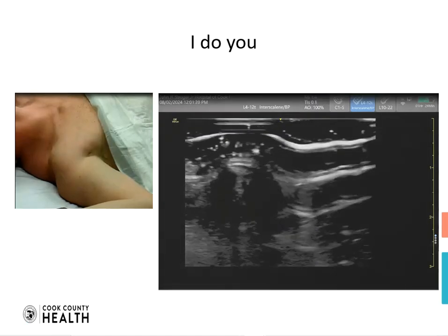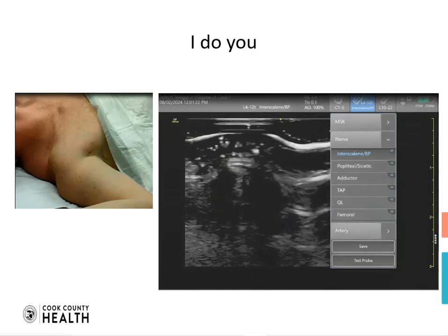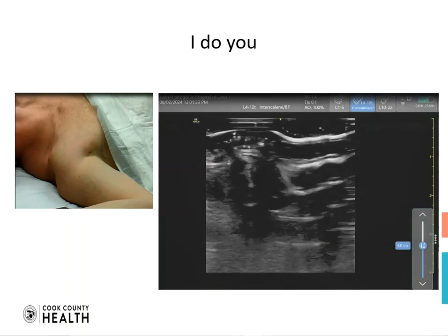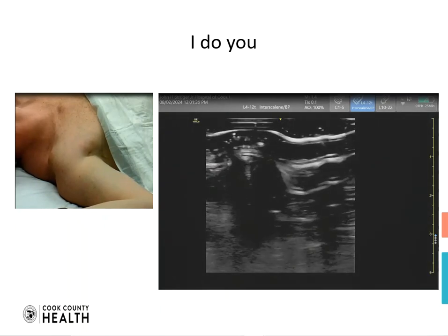Hello and welcome to our lecture about subclavicular PECS blocks. The first thing we're going to do is adjust the ultrasound machine to a specific setting and also a specific depth. The depth can be around 3 to 5 centimeters.